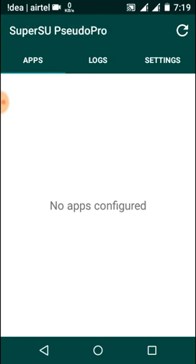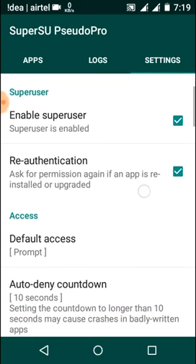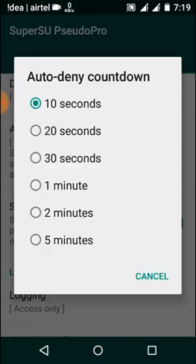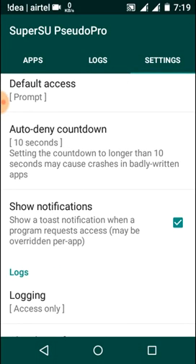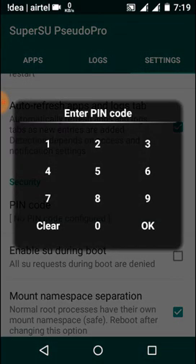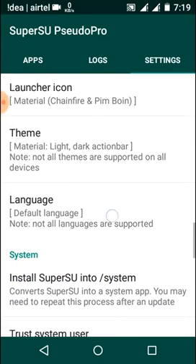As you can see, it's now written 'Super SU Pro.' Let's check whether those features have been unlocked — yes, this feature that was previously disabled is now working. The pin code feature is also working, and another feature is working as well.